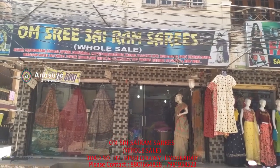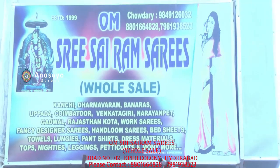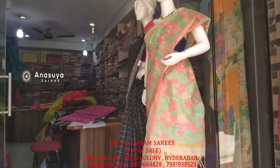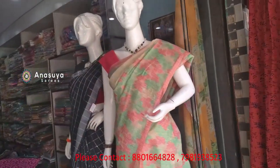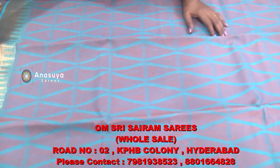Hello and welcome to Om Shri Sairam Sairis. If you are on the channel of Om Shri Sairam Sairis, you can subscribe. You can also see the Om Shri Sairam Sairis shop. We also have items at 850 rupees.